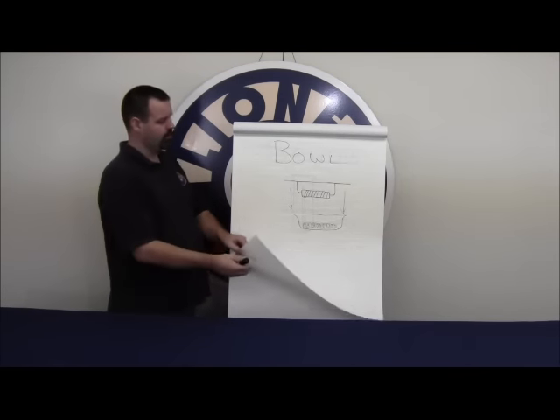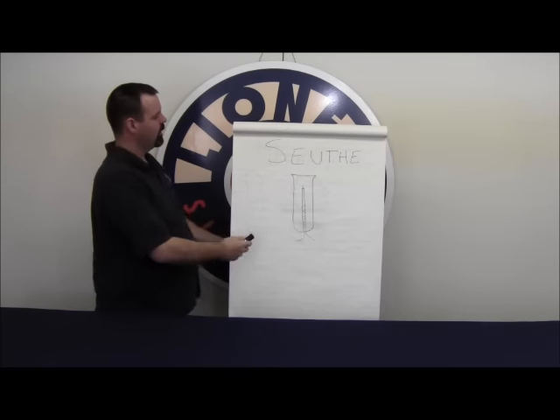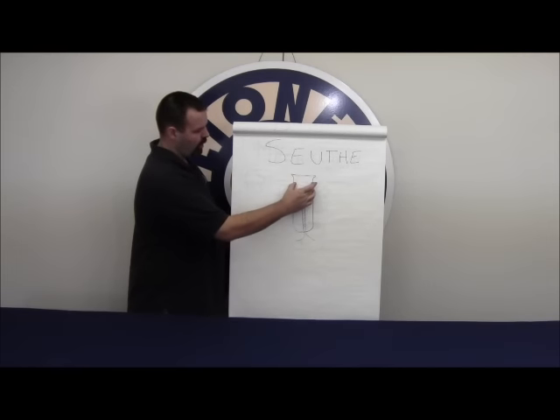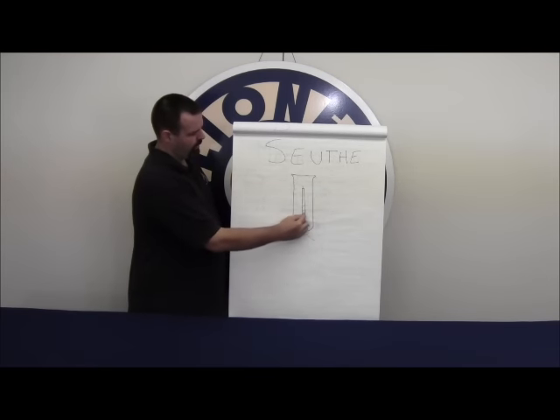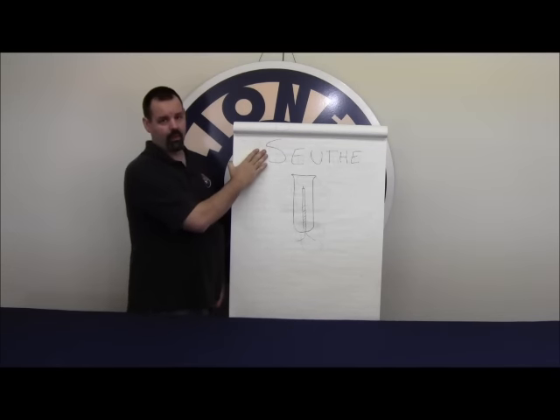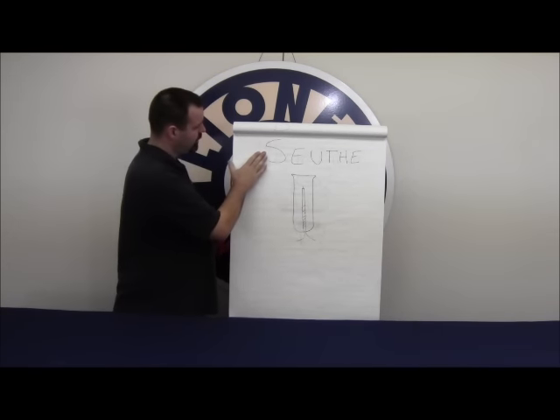The second type of smoke unit in the product line is a sooth smoke unit. Basically all this is is a hollow cylinder with a heating element right in the middle. Sooth is actually a brand name — it's a company out of Germany that makes these smoke units.